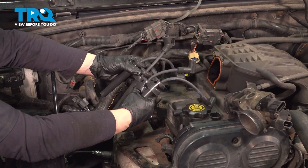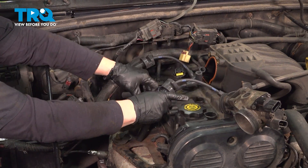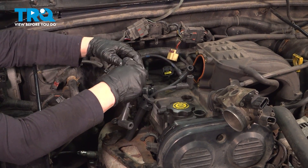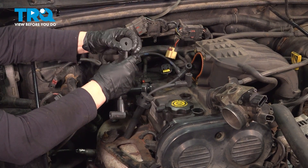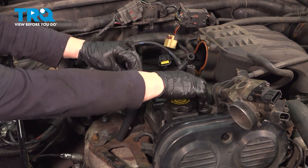Here we have our four bolts, four plug wires — two short ones and two long ones. The short ones are going to go in the center and the long ones are going to go on one and four. I'm going to guide this right into that little side boot and put it right on cylinder one. Then push it down until it pops.